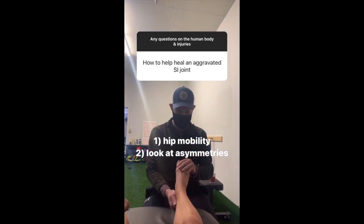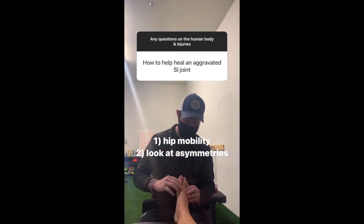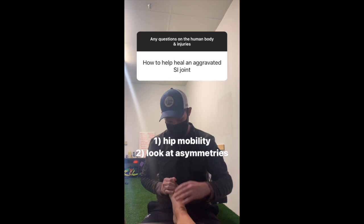Aggravated SI joint — first of all, it's that bump in the small of your back where you transfer forces from your lower body to your upper body.